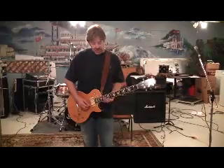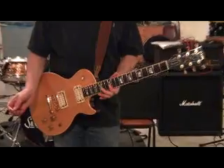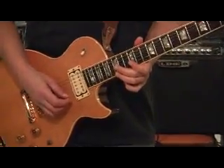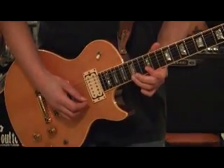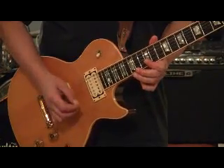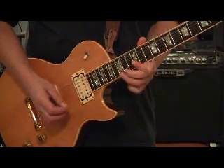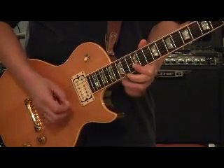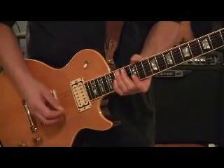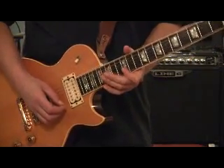All I'm doing is barring the E and the B string, and beginning on the E string on the 15th fret, I'm striking the note and pulling off down to the 12th fret. I'm also doing the same thing on the B string — doing the E string first and then following up on the B string, which is like this.